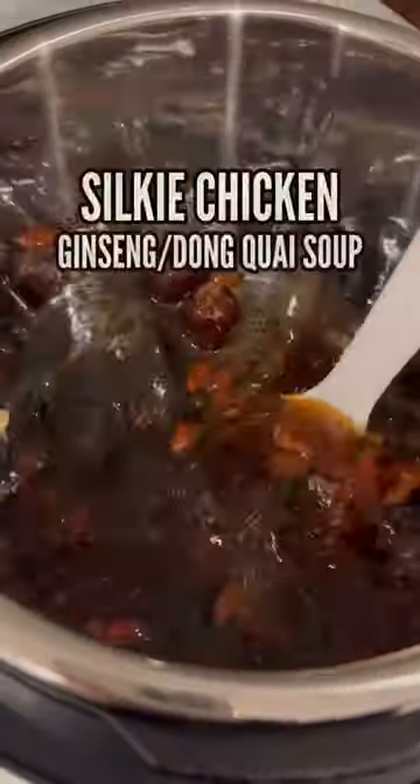There's a soup that brings me back childhood memories, one that is very 寶, or healing in Cantonese. This is my dad's simple recipe for silky chicken with ginseng, or 烏鸡鸡人心湯.